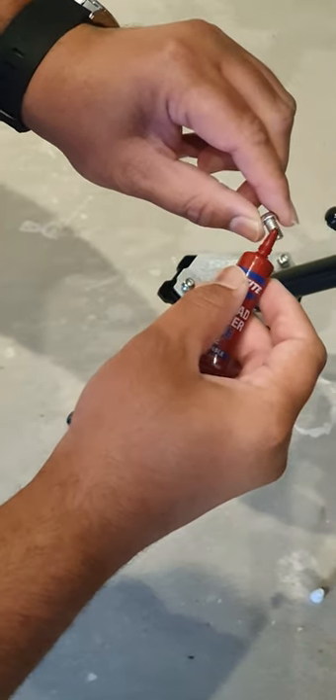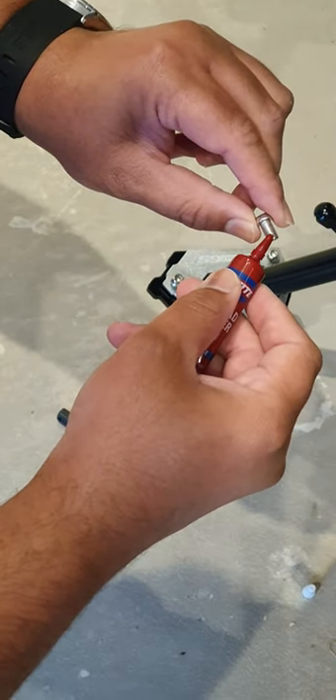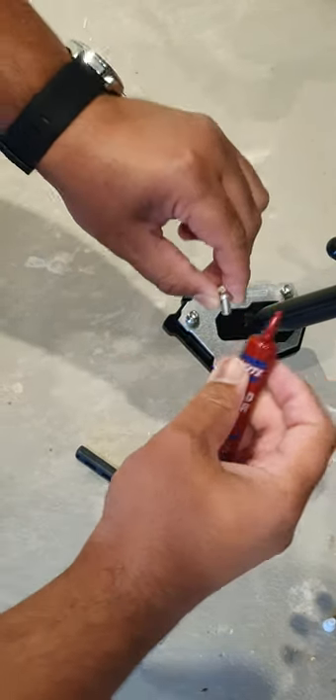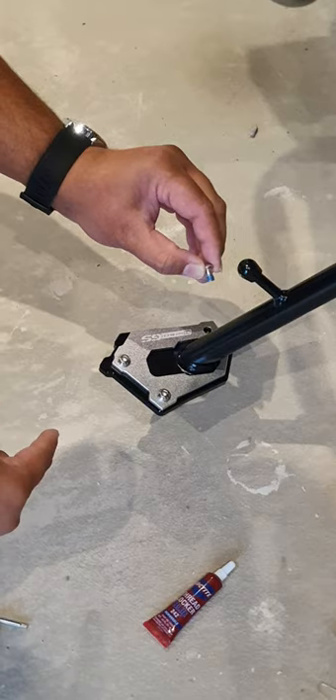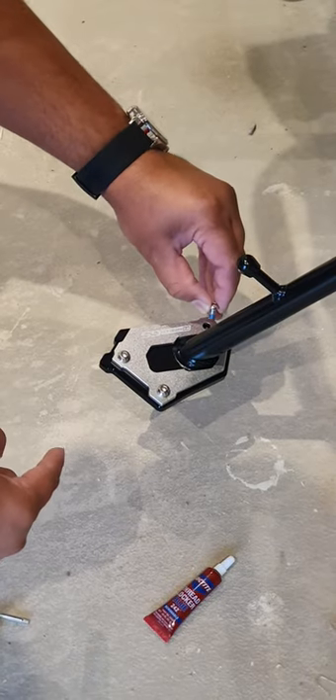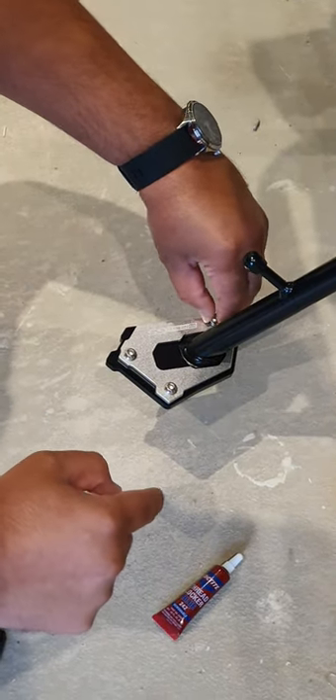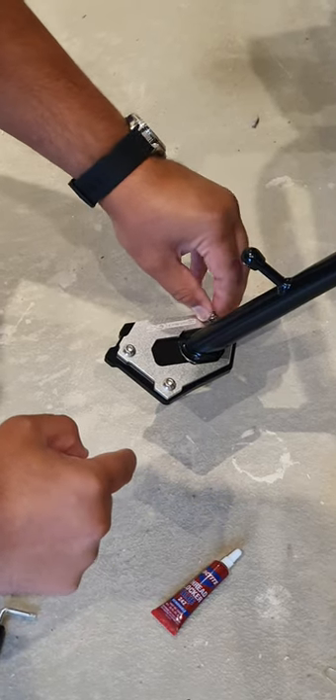Place some blue loctite threadlocker around the nut and screw it back in. Once you place the last nut with the loctite in, screw it in and you're done.